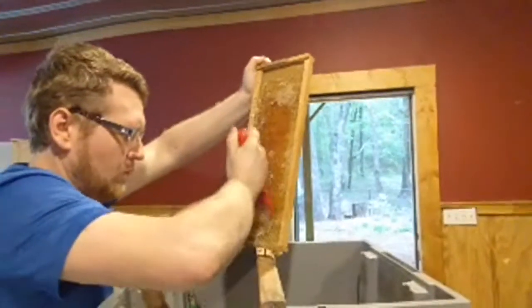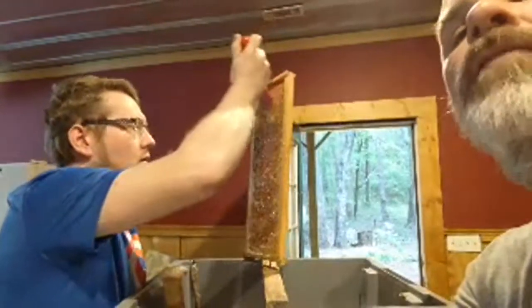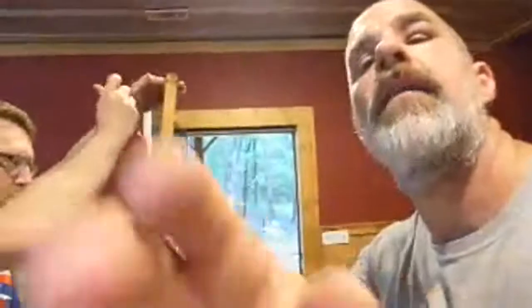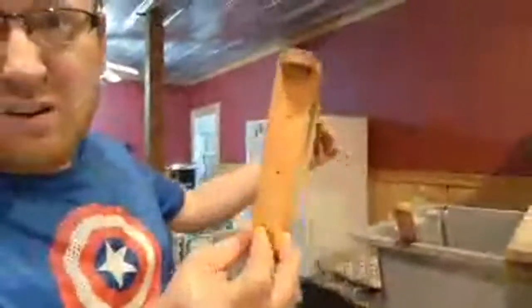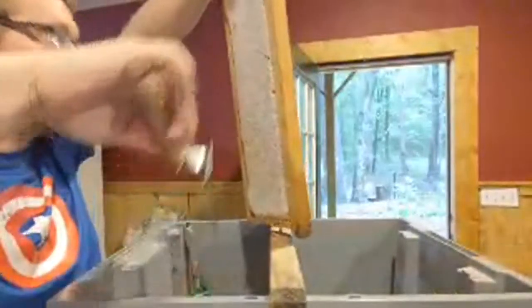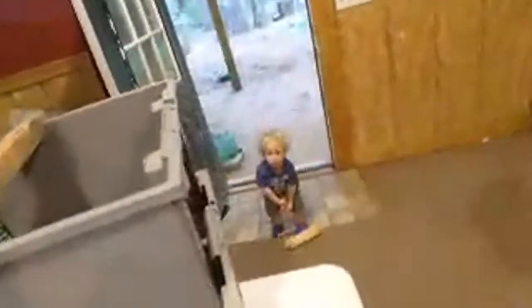We try not to ruin our wax because we put it back out for the bees to use. If they don't have to rebuild the wax it saves them a lot of time and energy. We got honey coming in one minute baby girl! I got a swollen eye where I got stung today and I don't have my reading glasses.